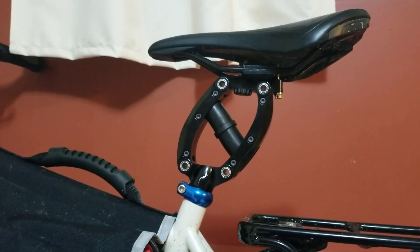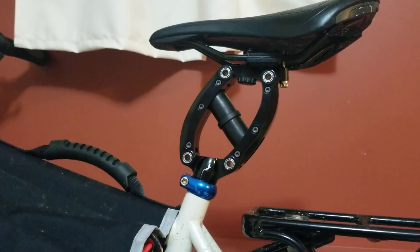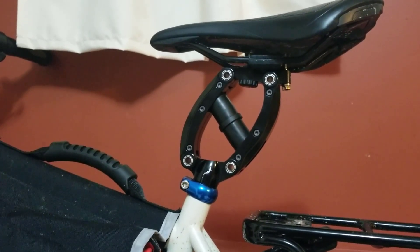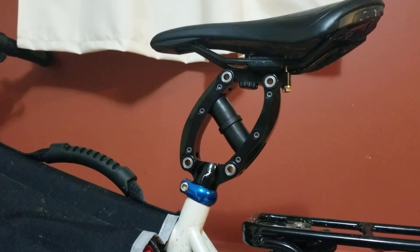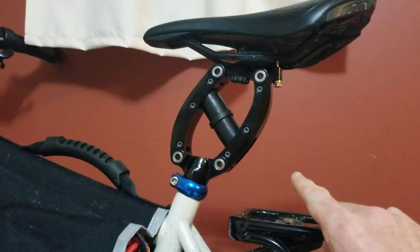The product is called the Thudbuster and it's made by a company called Crane Creek. It replaces the seat post that you have on your existing bike. Effectively it's a miniature suspension system located directly below the saddle.